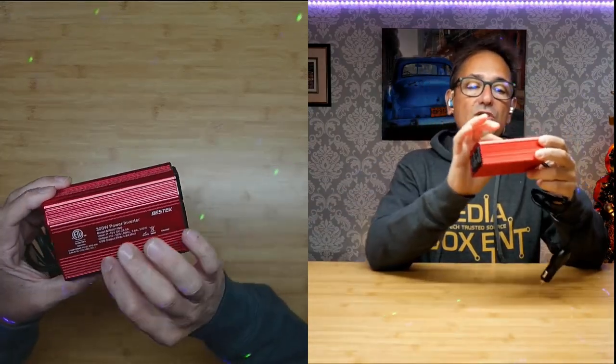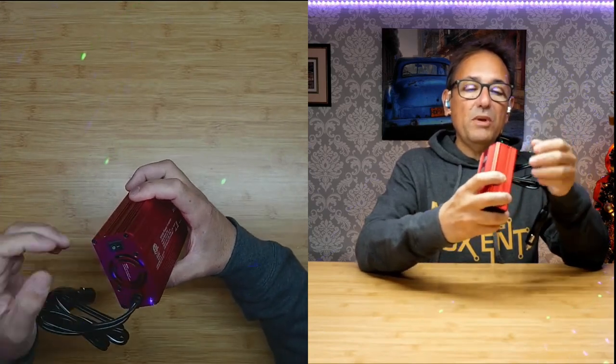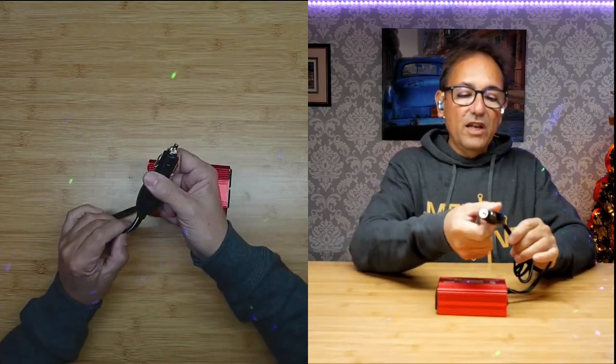This one is 300 watts continuous, 700 watt peak. It has a real nice aluminum case, which is for dissipating heat, and we have a fan that also helps dissipate heat. There's an on/off switch and a real nice heavy duty power cable for 12 volts.